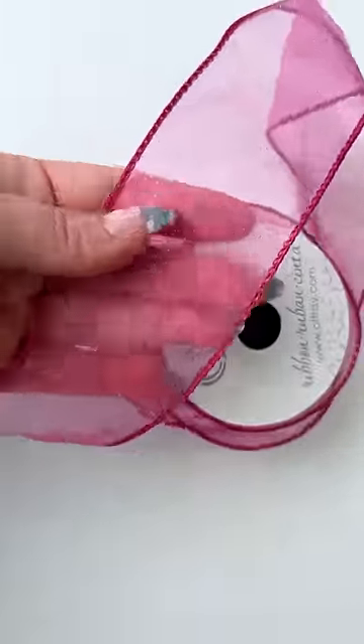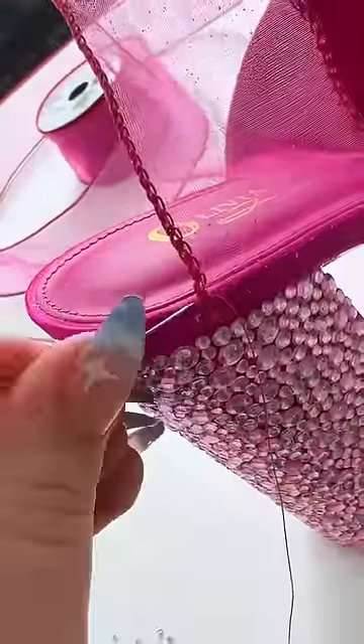The next most common thing that was suggested was a bow, so I'm sewing these sparkly pink ribbons on in a ballerina style that will wrap up my leg.